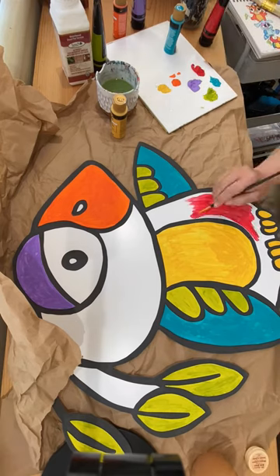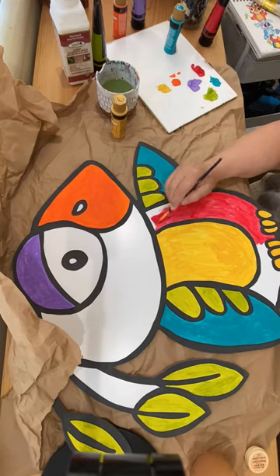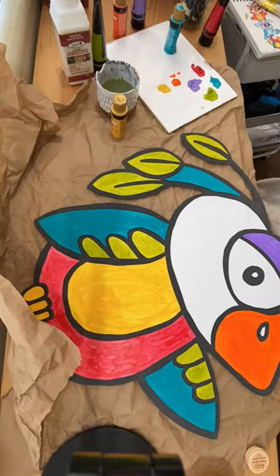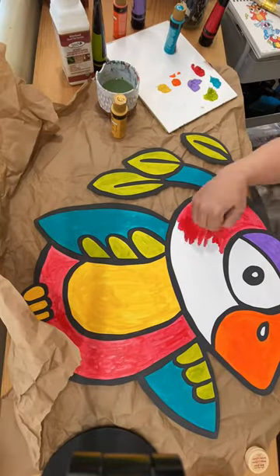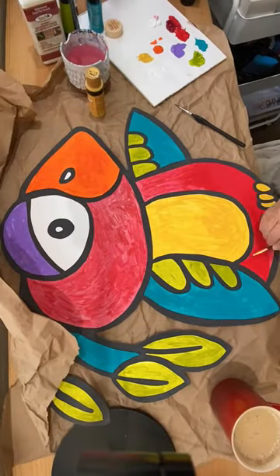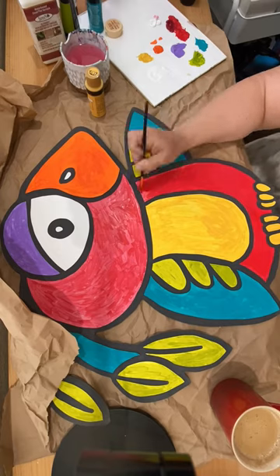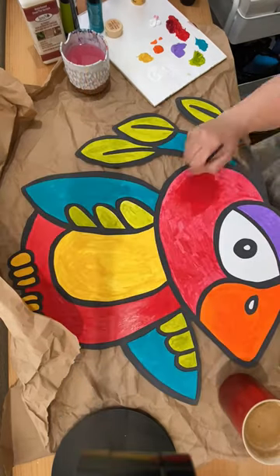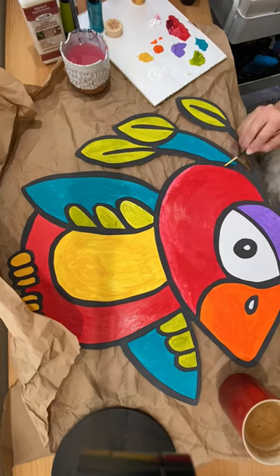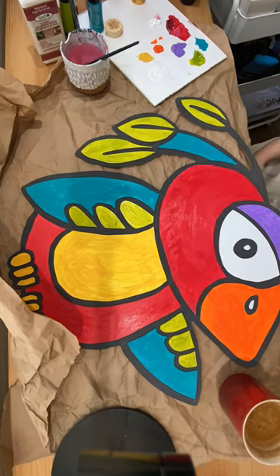I actually ended up adding two coats, but I loved how the white background made the colors really bright and vivid, even though it did take two coats to give it the richness that I wanted. I was able to simulate all these colors in Procreate and test different color options — these were the colors of a rainbow parrot that I was sort of going for.